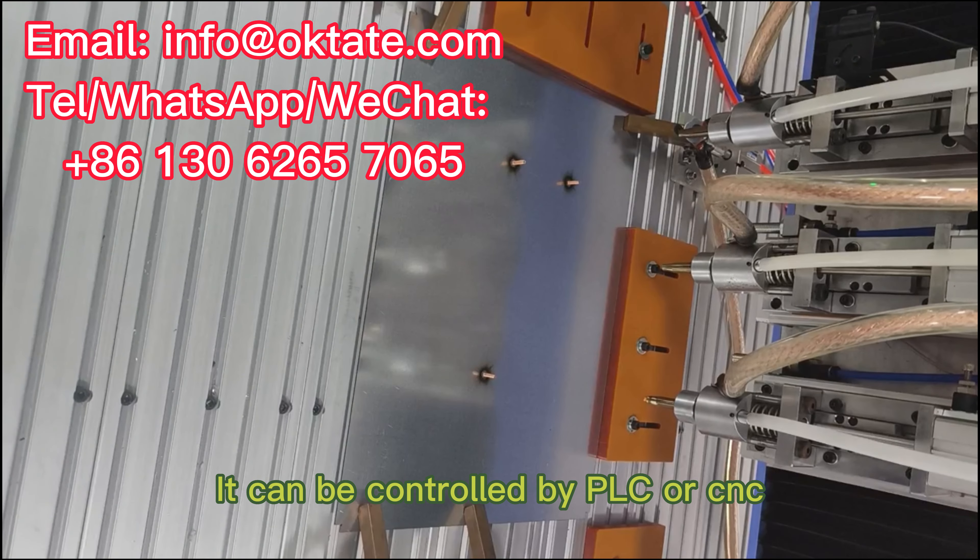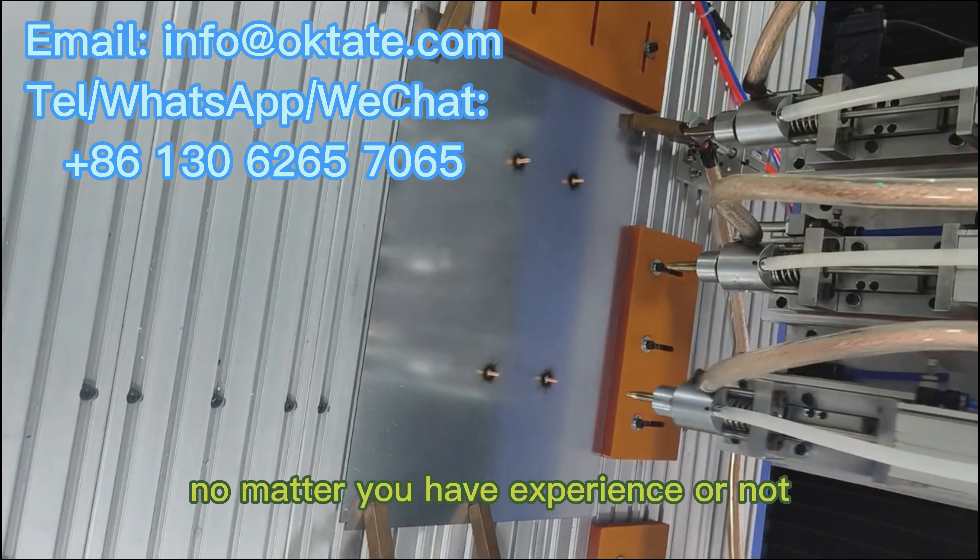It can be controlled by PLC or CNC. No matter whether you have experience or not, you can get started quickly.